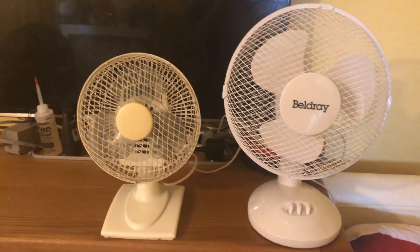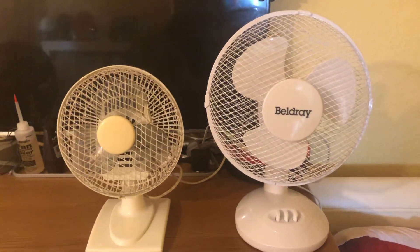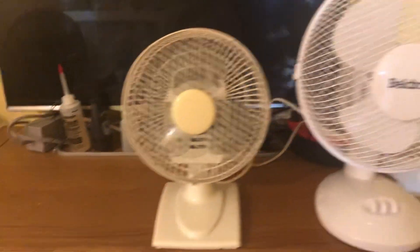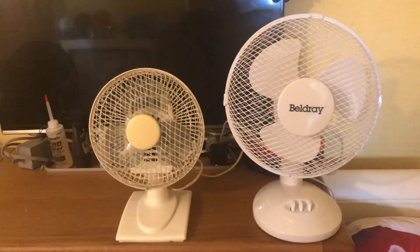Hey guys, welcome back to another video. Here's the second fan comparison for today. I'm going to be comparing the 2011 Argos Value 7-inch oscillating white desk fan to the Baldree 9-inch oscillating white desk fan.